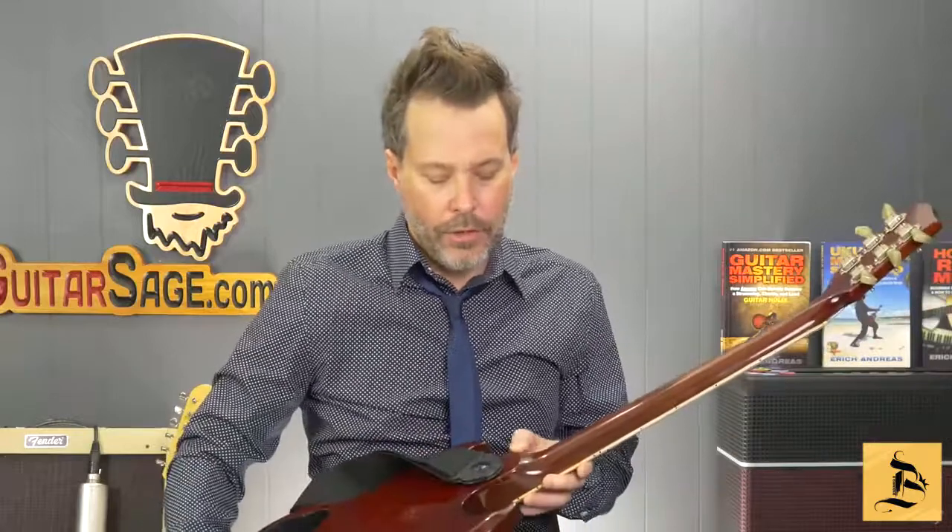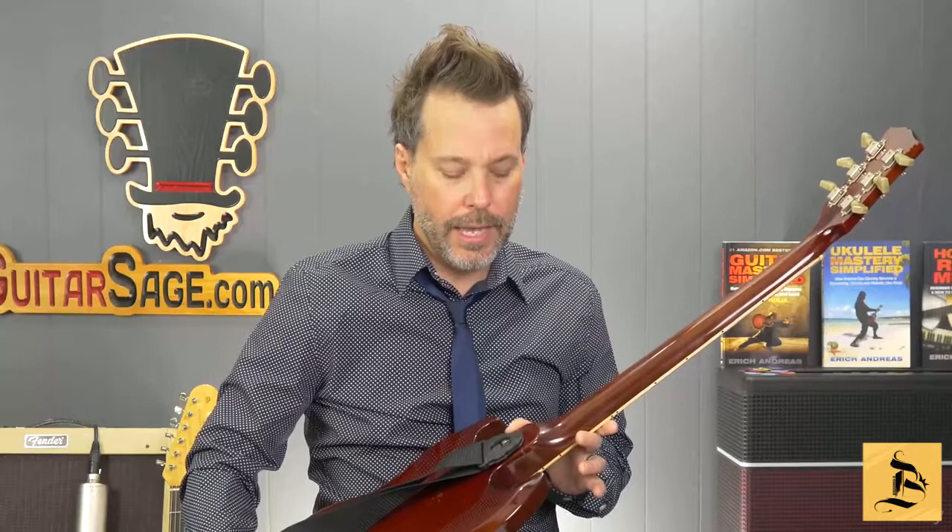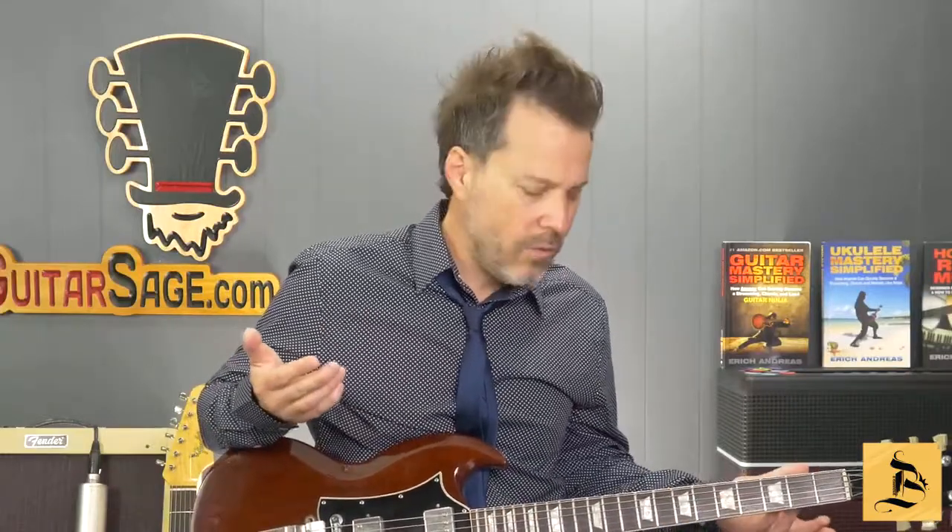Some other things to think about: you have either a neck that is glued on, or in the case of Fender Stratocasters, they're bolted on. Some folks have a preference for that, but typically the glued-on necks are going to be more expensive because there's a little bit more craftsmanship involved. But I have lots of guitars with bolt-on necks, a lot with glued-on necks, and I never think about it — I just play them and they sound great.